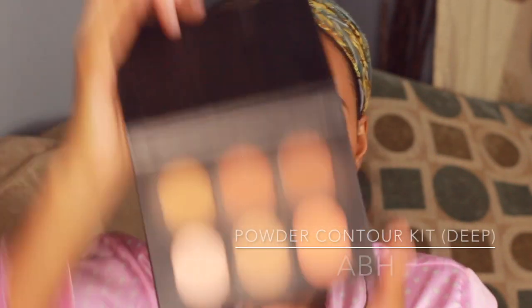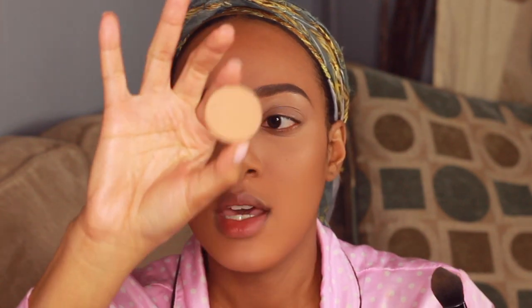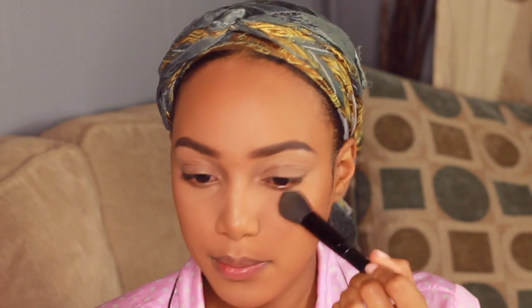A lot of people use a sponge or dust off their loose powder, but what I like to do is use a pressed powder in a natural shade to buff away the loose powder. I'll either use my MAC Mineralized Skin Finish in the shade Dark, or the nutmeg shade from my Anastasia Beverly Hills contour kit. For this tutorial I'll use the nutmeg — I just take a loose powder brush and place it wherever I placed my banana powder.